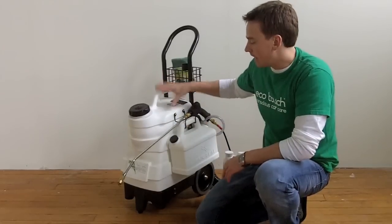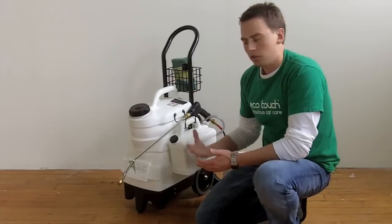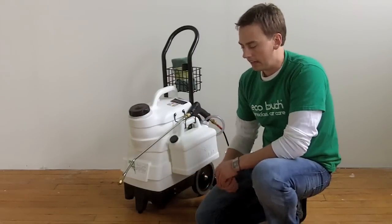First of all, it's a five-gallon tank, so it holds five gallons of a ready-to-use waterless car wash formula. On the conservative side, that's going to allow you to clean about 65 to 75 full vehicles before you would need to refill it again.